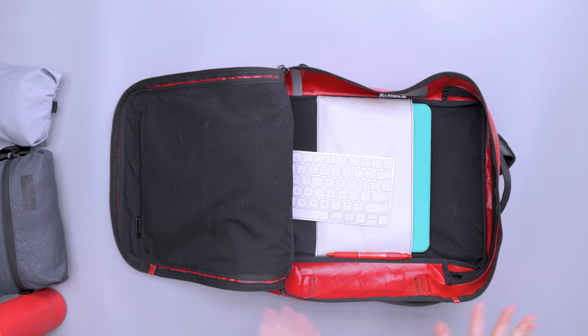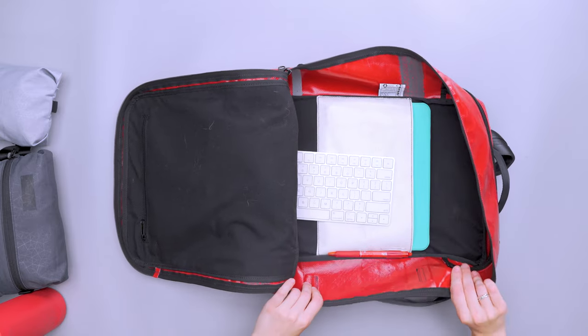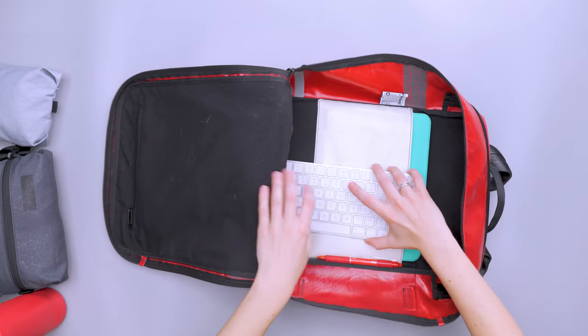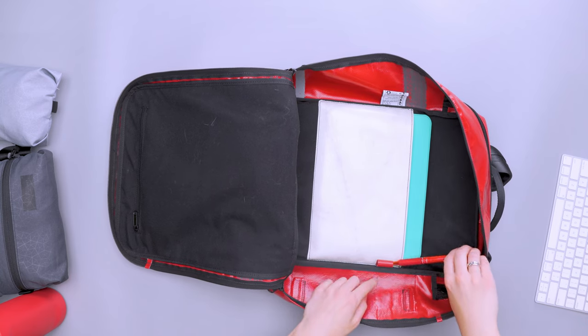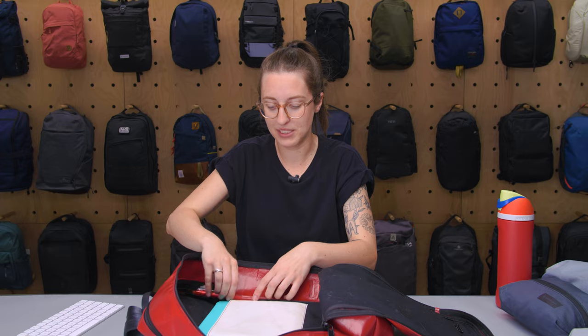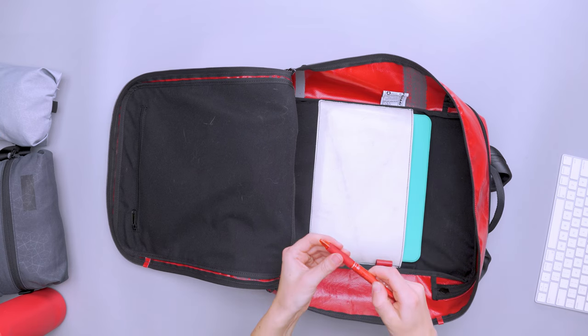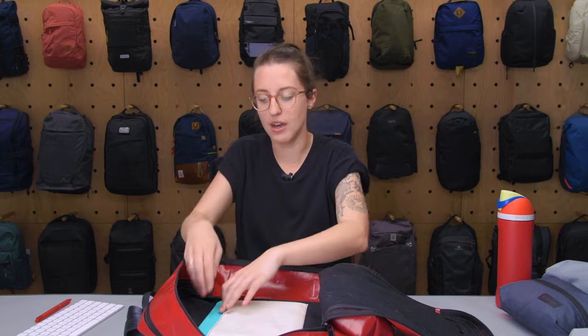Part of what makes it satisfying is the square shape — square shapes are a lot easier to pack than rounded ones, more like Tetris. You can see some of the texture from the recycled material on the inside, with tape seams and things like that. There's also a keyboard in there. And there's a small loop for a pen, which is a nice little detail. It came out easily just now, but there have been times where I struggled — the loop would get caught on the rubberized part of the pen. Hit or miss depending on your pen, but in general a nice and easy place to keep one.